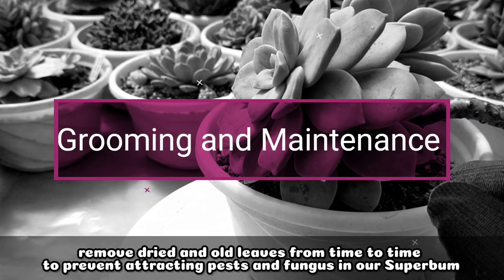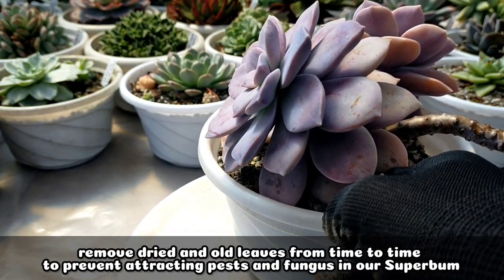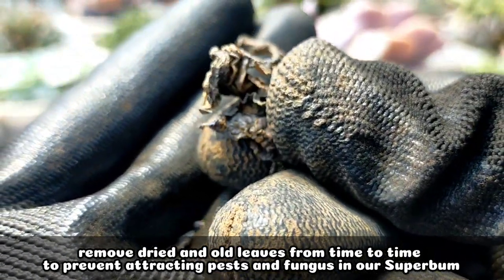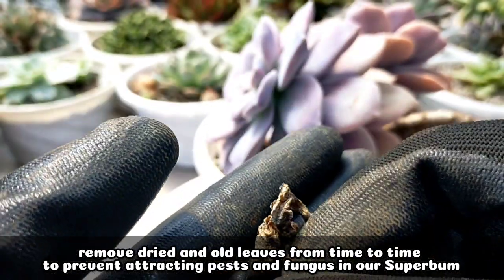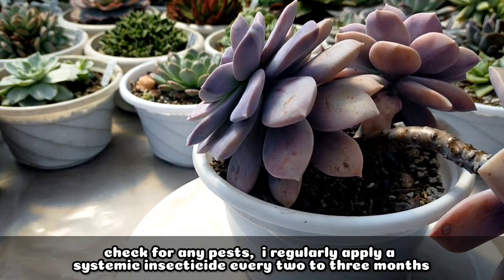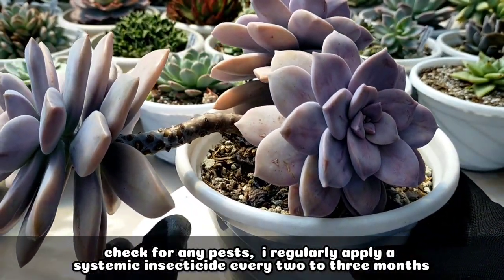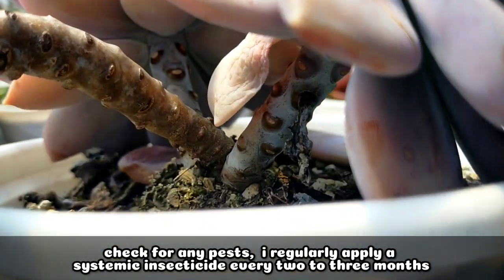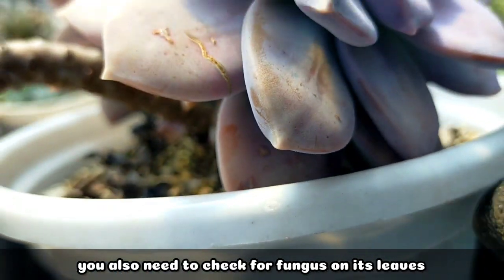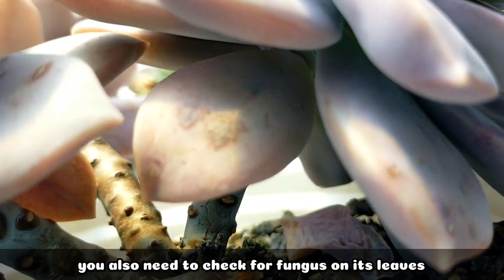All we need to do is try to remove the dried and old leaves from time to time so we won't be attracting any pests or fungus on our Super Balm. Aside from that, we need to check for pests. I do apply a systemic insecticide regularly — every 2 to 3 months. And of course, we also have to check for fungus on the leaves.